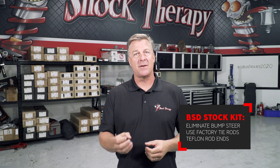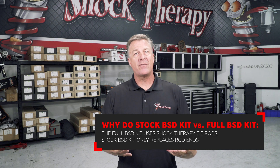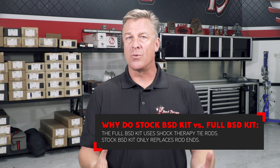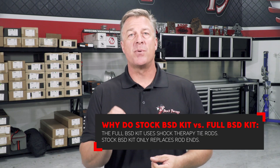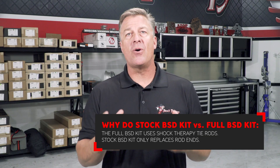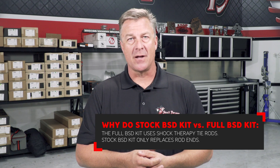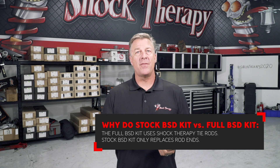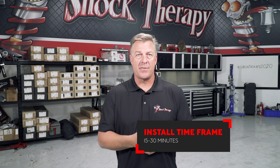Three, it upgrades the outer factory tie rod to a much higher quality Teflon-lined 5/8 rod end. A lot of people ask why they shouldn't do this kit over a full kit with tie rods — the only difference is that our aftermarket tie rods are much stronger. If you don't run your car that hard, this kit is perfect. Also, if you already have an aftermarket set of tie rods that use the factory outer joint, this system will upgrade that outer, get rid of your bump steer, and thread right into the factory 14mm thread. Installation should take no more than 30 minutes.